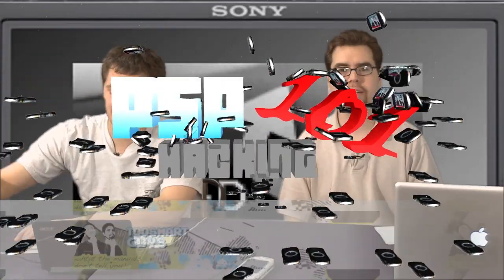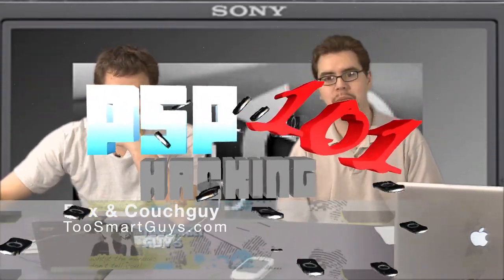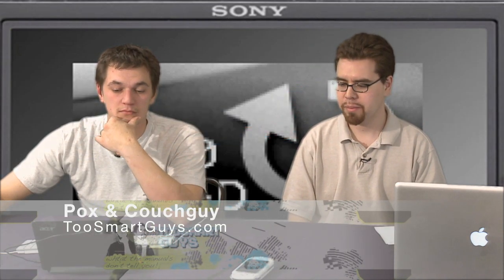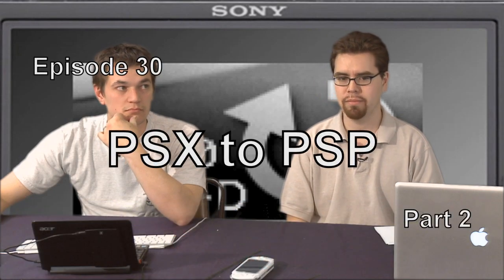Hi, I'm Pox, CouchK, and you're watching Two Smart Guys, PSP Hacking 101, Episode 30: converting PS1 games over to the PSP, Part 2.